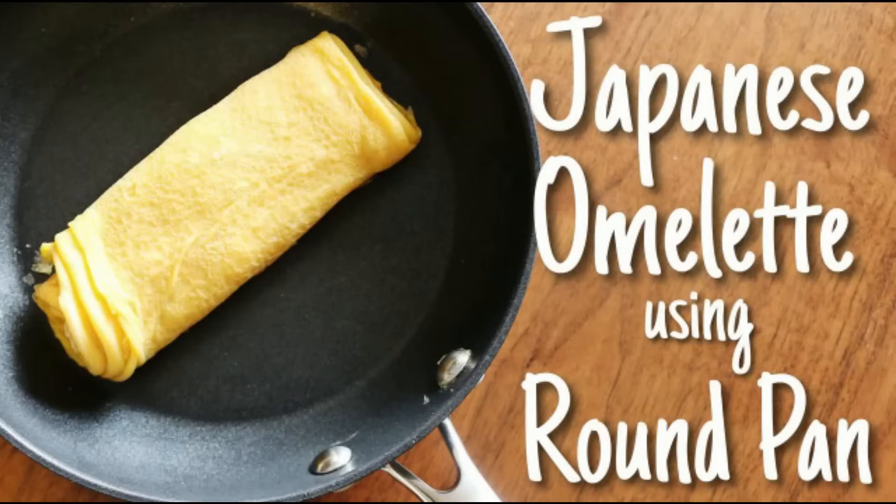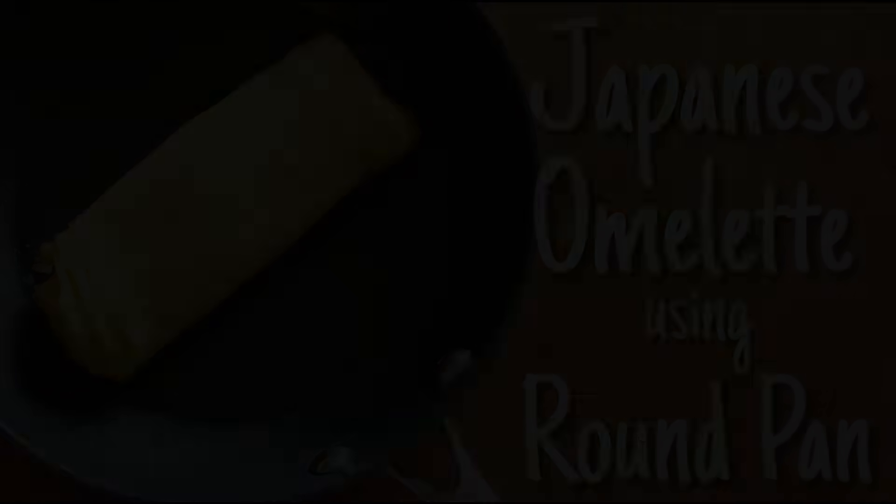Today I'm going to show you how to make Tamagoyaki Japanese Omelette using this small round pan. When we make Japanese omelette, we usually use a square skillet like this. But if you don't have this one, don't worry. Today I'm going to show you how to make it using a small round skillet like this.